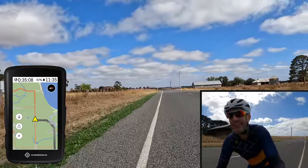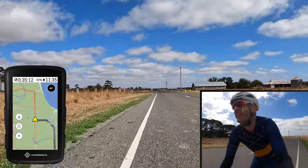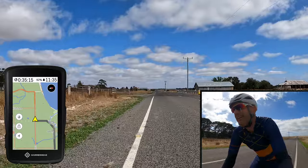How about that? A nice wave from the person in the car — times have changed out here on bikes, no abuse yelled!